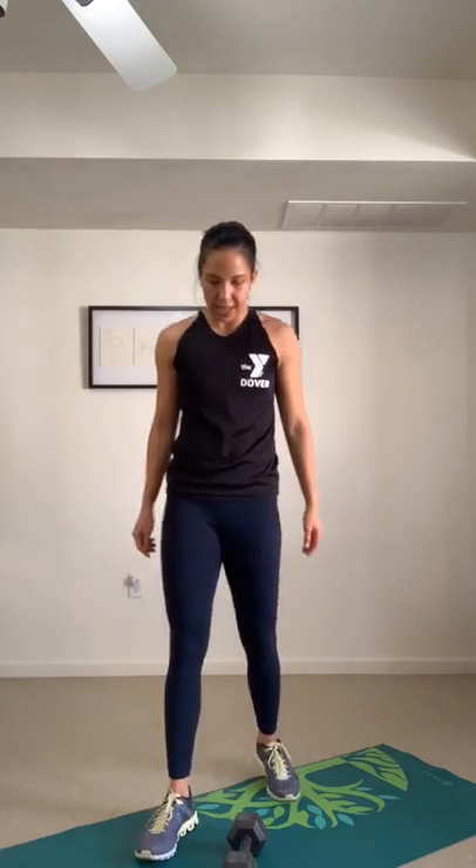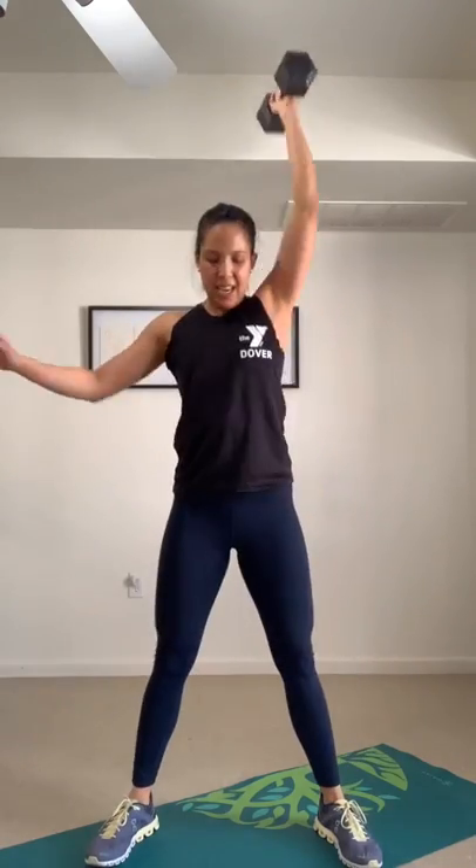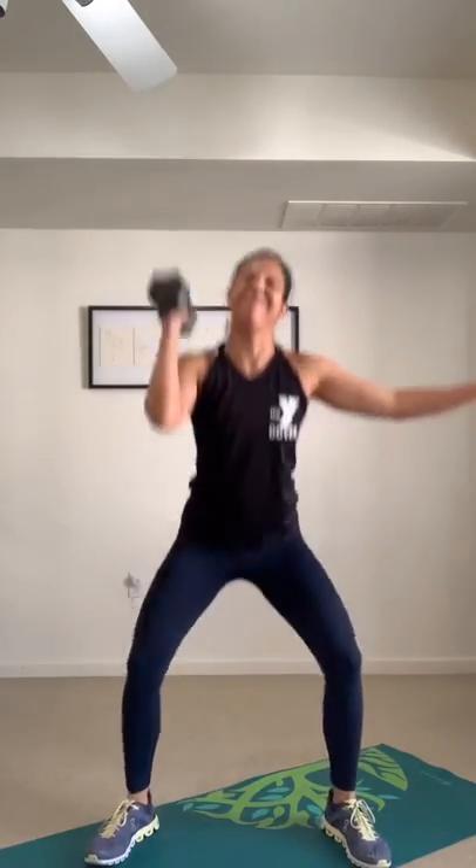Next move: single arm squat press, right side. Drop, drive, drop, drive. You want to punch your heart rate to that yellow and red zone — you got this. Switch sides, all you've got.